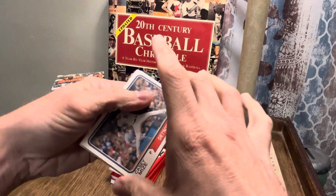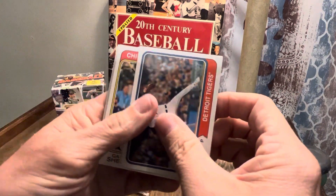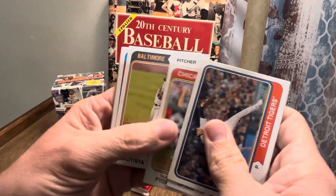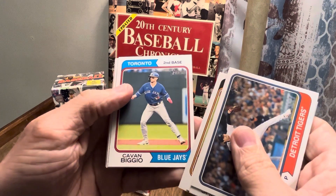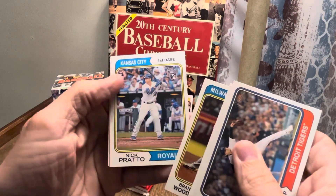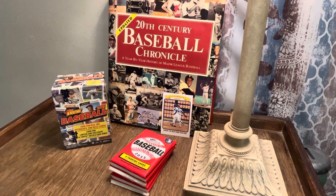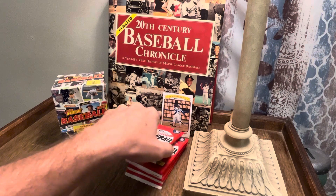Pack number three — Casey Mize, Galvin Sheets, Nate Fisher rookie, Flex Batista rookie, Calvin Biggio. Nothing cooking in that one either. Like I said, some of these 2023 rookie guys I'm not totally familiar with.